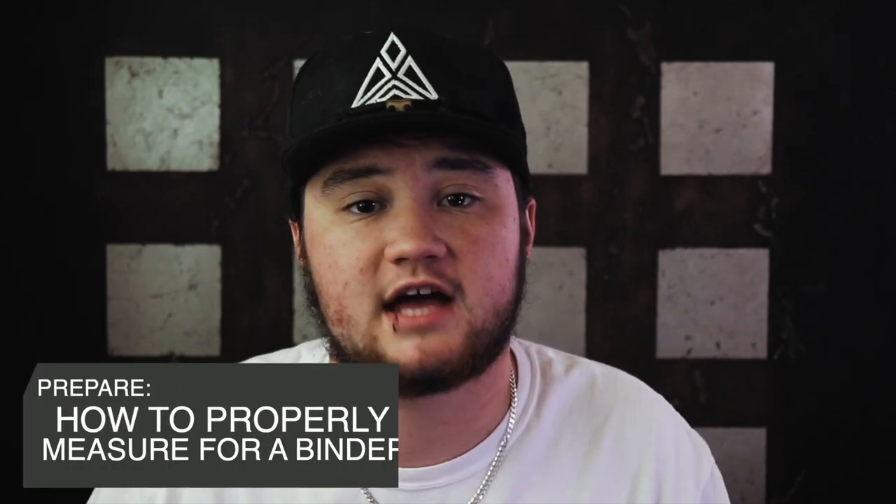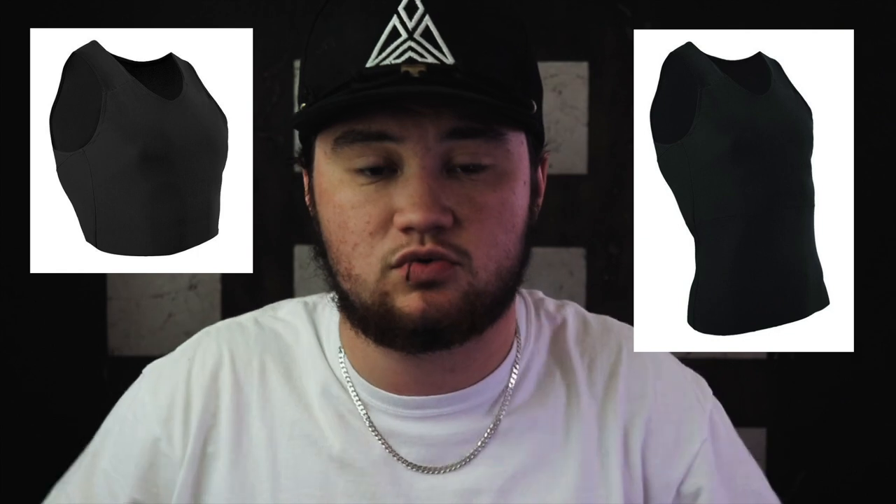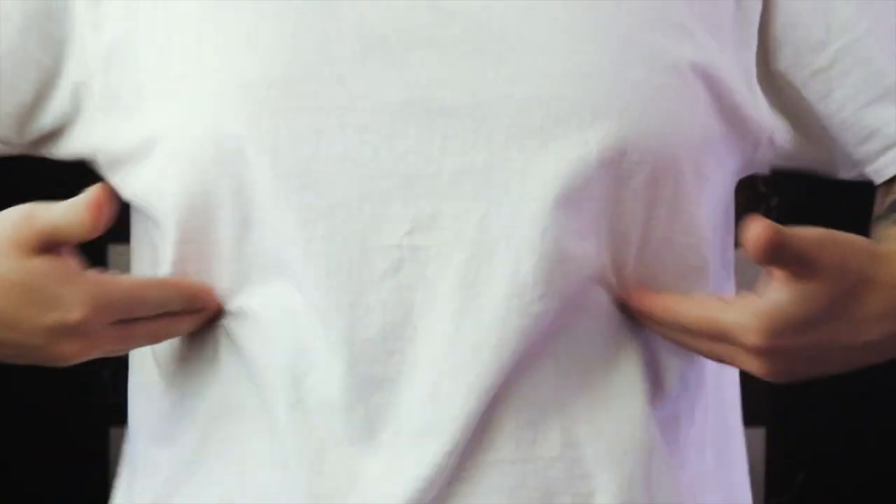First, we're going to cover how to properly measure your chest to make sure you're buying the binder that fits you best. Depending on the company you choose, they usually have specific sizing instructions. The two most common safe places to purchase a binder are GC2B and Underworks. I've purchased a GC2B binder — I bought the full-length version and the tank version. I didn't like the tank top one very much because it would bunch up on my stomach, so I ended up cutting that part off.